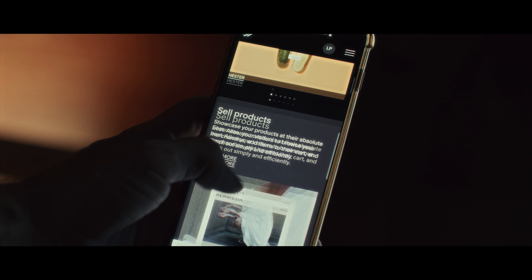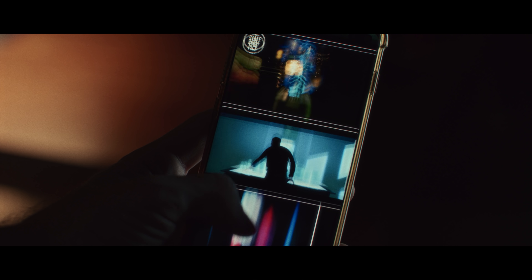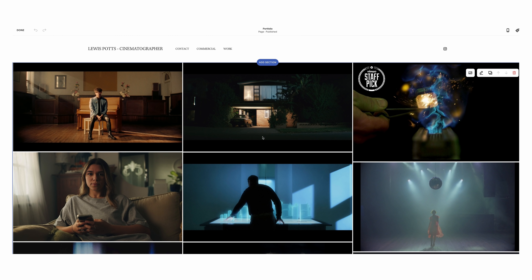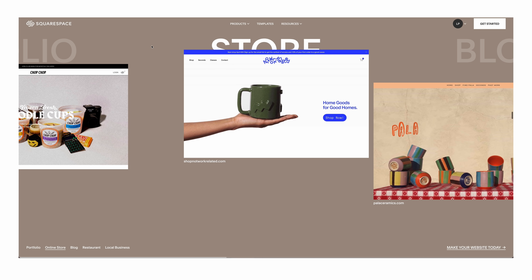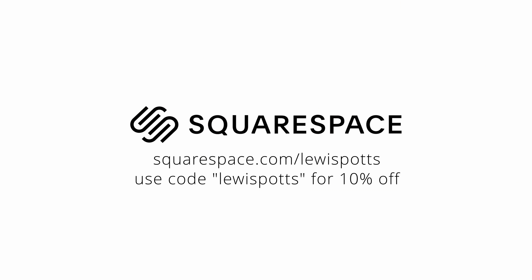If you're a cinematographer, photographer, or anything really, and you're trying to level up to get better creative jobs, having a website is crucial so people can see your work and hire you. Squarespace is easy to use — you don't need to know how to code, you can just drag and drop and it's good to go. Whether you want to show your portfolio, run an online store, everything is built into the site. Start a free trial at squarespace.com/lewispotts to save 10% off your first purchase.